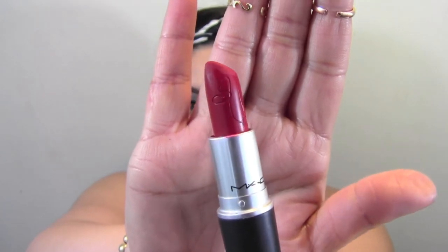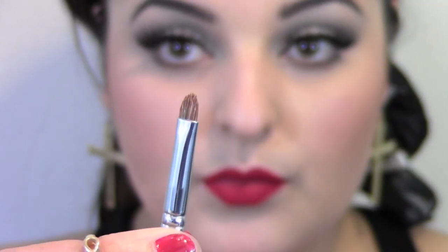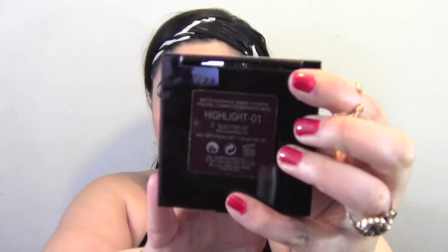Moving on to the lips — I'm taking the RiRi Woo lipstick and applying it directly from the tube. Today I'm not going to use a lip liner. It'll look a little messy at first, but then I'm going to take a small lip brush and line my lips with it to perfect the lines. I just love how this lipstick looks on its own. On Rihanna they used the lip liner Vino and a lip glass in the color Rebel, but I'm not going to do that because I love how this looks on its own.